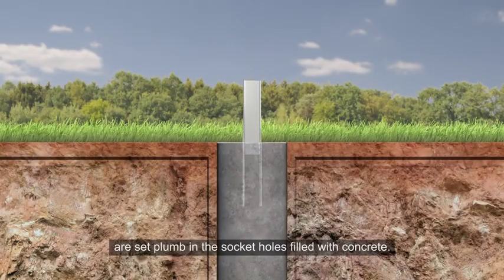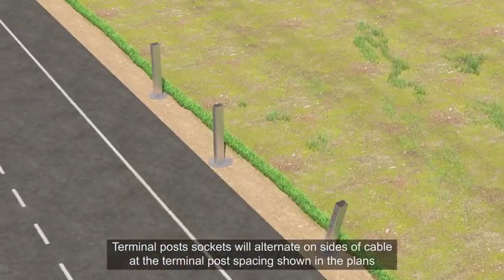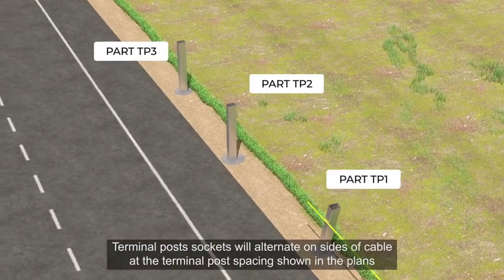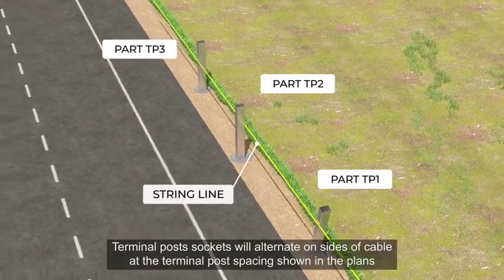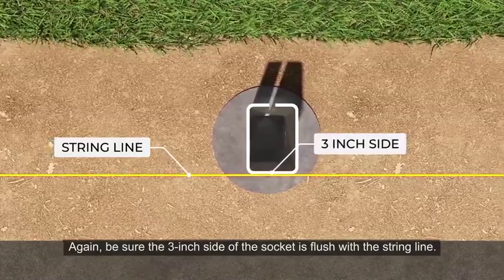The remaining terminal post sockets are set plumb in the socket holes filled with concrete. Terminal post sockets will alternate on sides of cable at the terminal post spacing shown in the plans. Again, be sure the 3-inch side of the socket is flush with the string line.